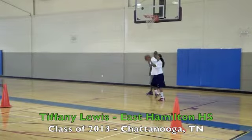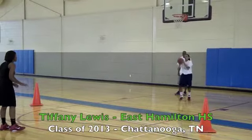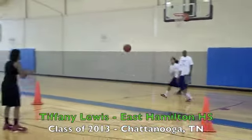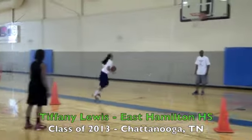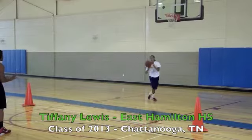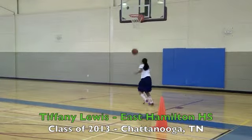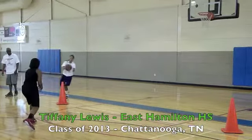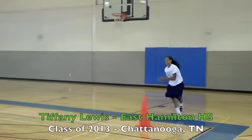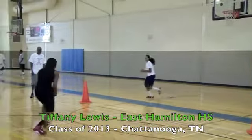Here you see us talk about attacking momentum. She catches it off this curl, reads the defender jumping the screen, catches it, and does a quick rip-through to attack momentum. The teaching point was getting hip to hip on that first step, going north to south. She comes off, catches square, good dribble, good bounce, good step. Now we're looking at the help-side defender coming over. She catches, quick rip-through, one bounce, and instead of attacking the rim, she sees that big 6-2, 6-3, 6-4 post player waiting on the ball side. So she catches, rips, reads that, and pulls up to knock the jumper down before running into the help-side defender, so we can still get a basket.